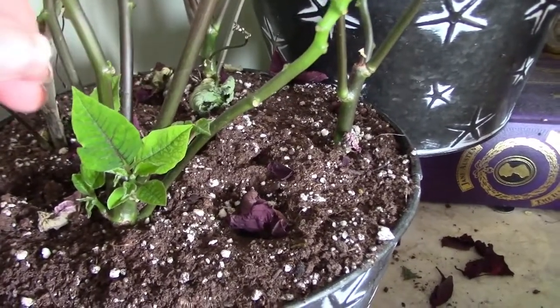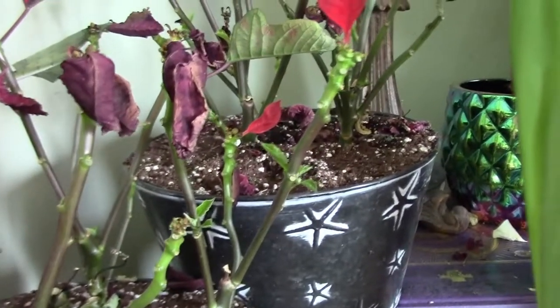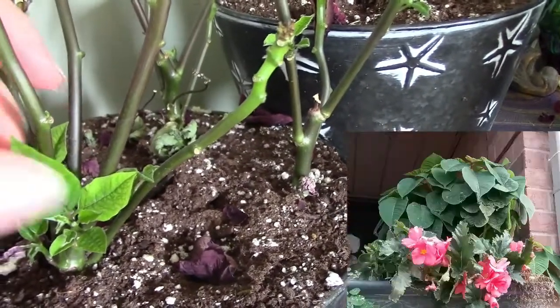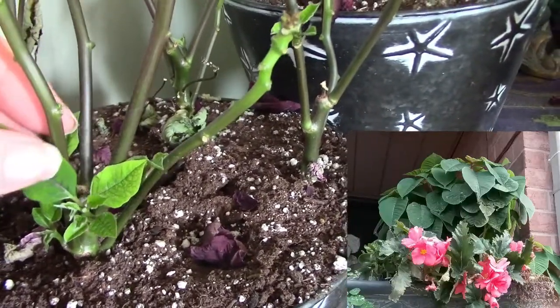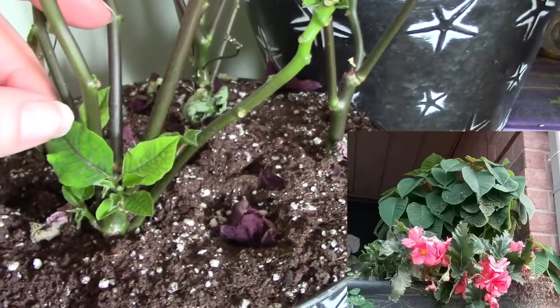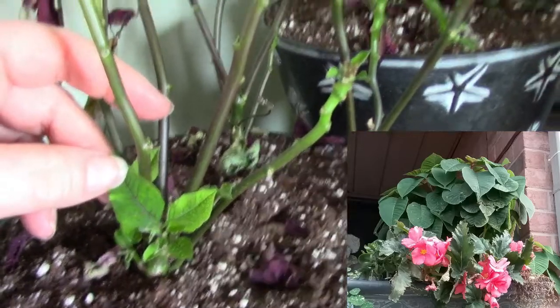I'll prune it back once they start to flush out a bit more, and I'll be able to plant them out in the garden this summer. Keep in mind they will not have this red color all summer long — they will be a lovely green, just kind of a shade plant with really pretty foliage.